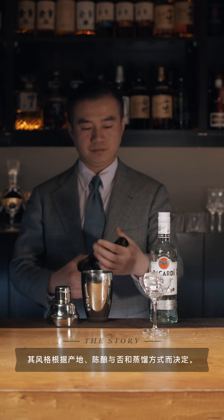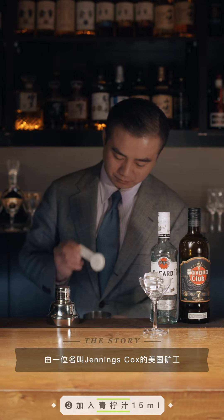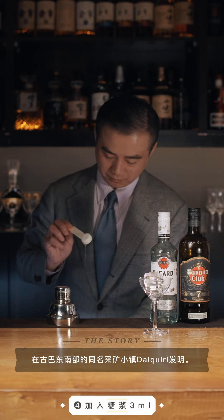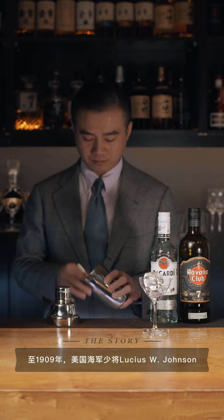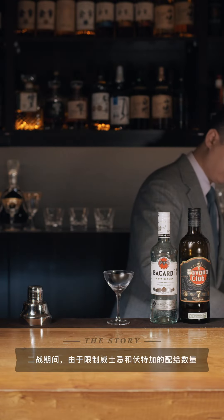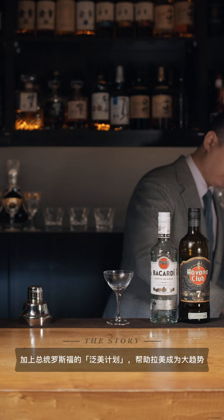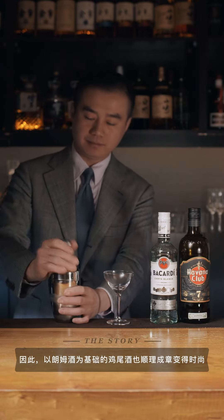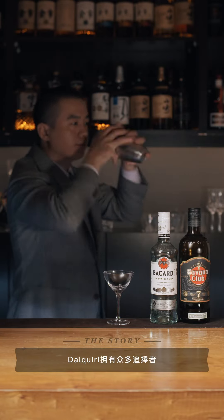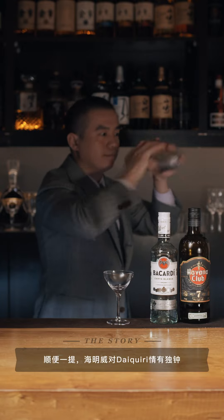Pour it in the pot, and pour it in. Air temperature. I'll cook it already.